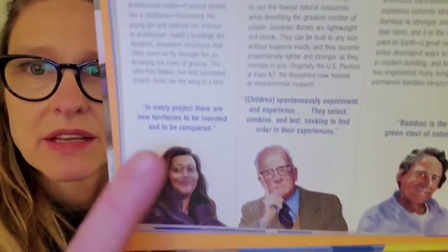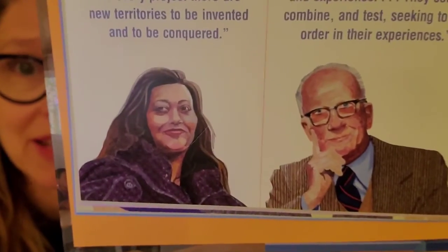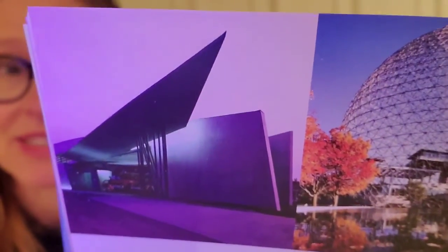I also want to tell you about the architect, the person who designed the Vitra Fire Station. There she is right there — her name is Zaha Hadid. When she was a little girl, her dad's friend designed a house for her aunt; he was an architect. She thought that house looked just like a dollhouse, and that made her very interested in buildings and architecture and how they're made. So she decided to be an architect. A lot of her buildings look like they are flying through the air. In fact, she said she wanted the Vitra Fire Station to look like the wing of a bird, and it does feel like it's about ready to take off.